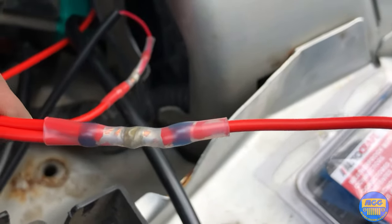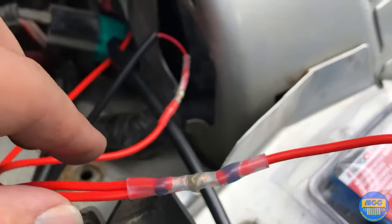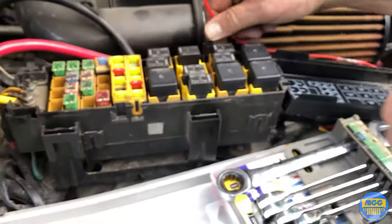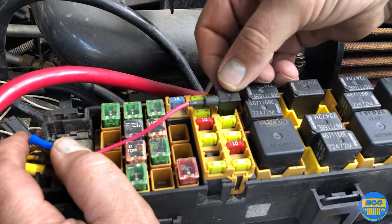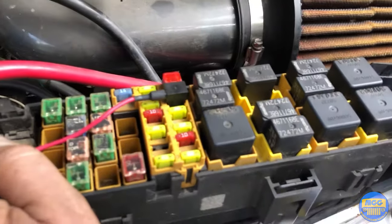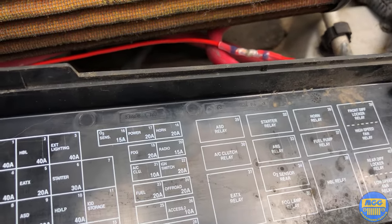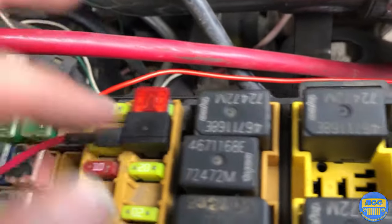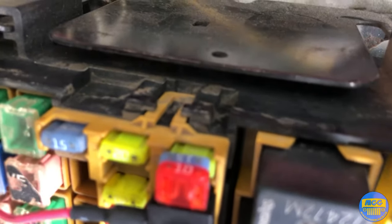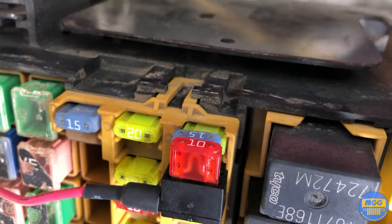Here is the soldered main wire connected to the extension wire. Here's the add-a-circuit going right into where we had it, which was the radio — it's a 15 amp. We've got a 15-amp fuse for the main fuse which is what was there, and then we added a 10-amp fuse for the lights.